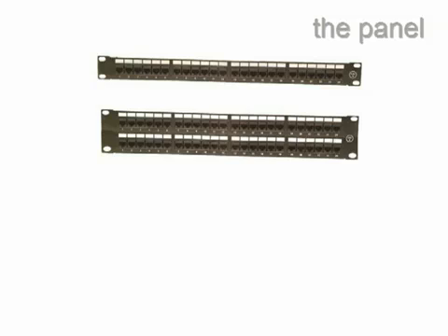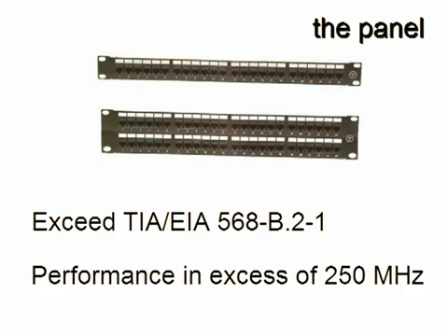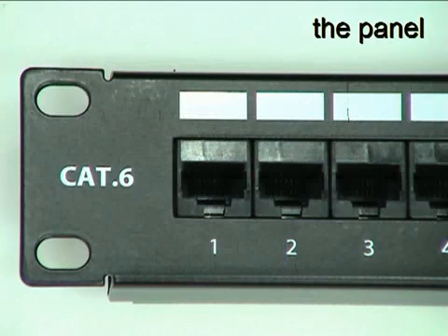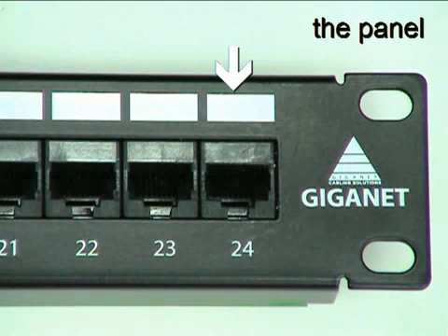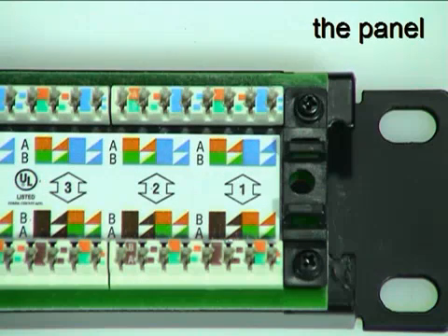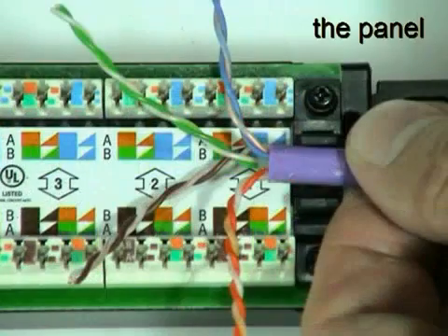The Giganet Category 6 UTP 24 and 48-way patch panels exceed Category 6 component specifications and support link and channel performance in excess of 250 MHz. The panels fit industry standard 19-inch racks and cabinets and are very simple to install. All RJ45 ports have numerical identification as well as labeling fields with a writable surface. The ports are configured in blocks of six to make cable management easy and feature industry standard terminal blocks at the rear for cable termination. Color-coded labels show the correct pair positions for both the T568A and T568B wiring schemes.